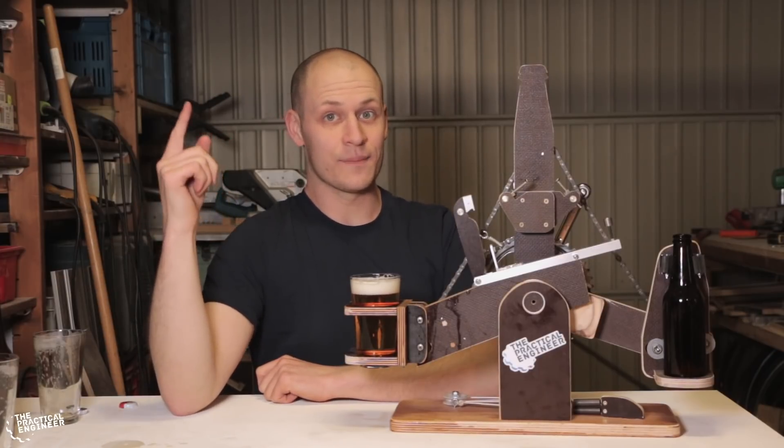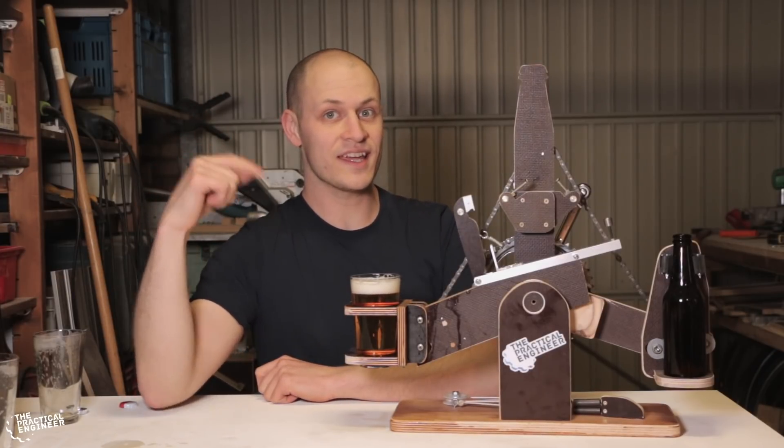I'm Emil, the practical engineer. Today I'm a guest at my dad's workshop and we're making this beer pouring machine.